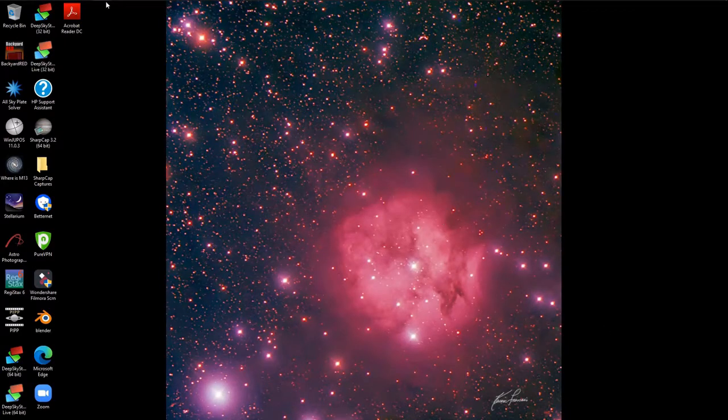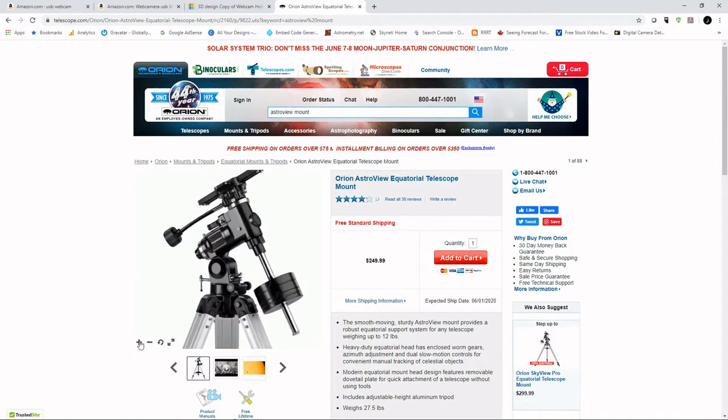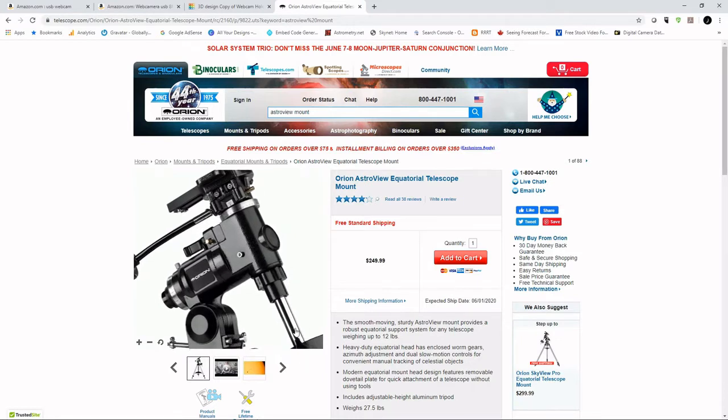Let's start with a quick view of the mount itself. This is the Orion Astroview mount. There's a shaft that holds the counterweights and goes up into the mount, and here is where I'm going to design a holder to install the camera. I didn't buy the automated mount that most people buy — I just wanted to get started and see what I could do with this hobby. I did add a motor, so I've got right ascension tracking as well for my photos.